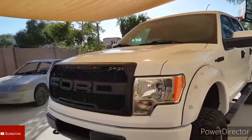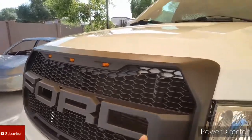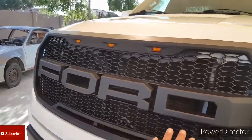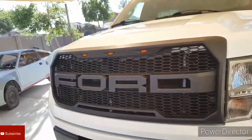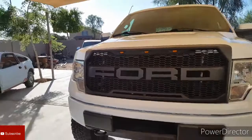Hey, what's up guys? Got this truck in — they want the grill painted, this outline of the grill white and the letters of the Ford painted white. I'll show you the steps I'm going to do to get it done.